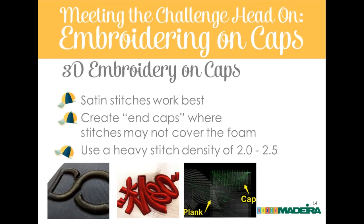3D embroidery on caps: if you ask three digitizers how to do 3D puff foam, you'll get five answers. The method Eric shares is not the only way — embroidery is like science: do testing, work on variables, control them, and if it reproduces well, that's a good method. His preference is for satin stitches, especially large wide satins, which give extra loft and room for the foam to puff. You may need to back down tension somewhat, but that's a matter of feel and testing.